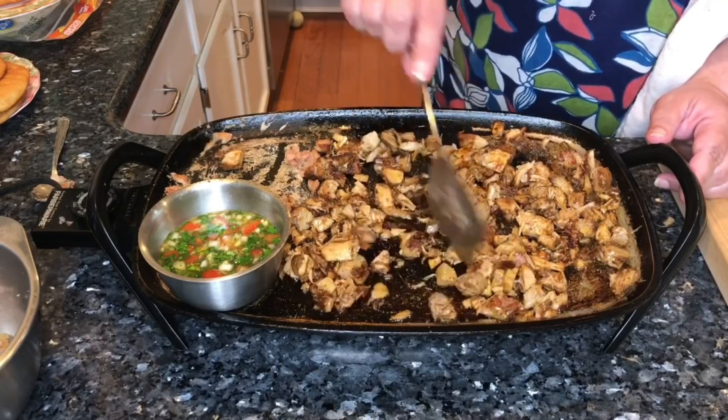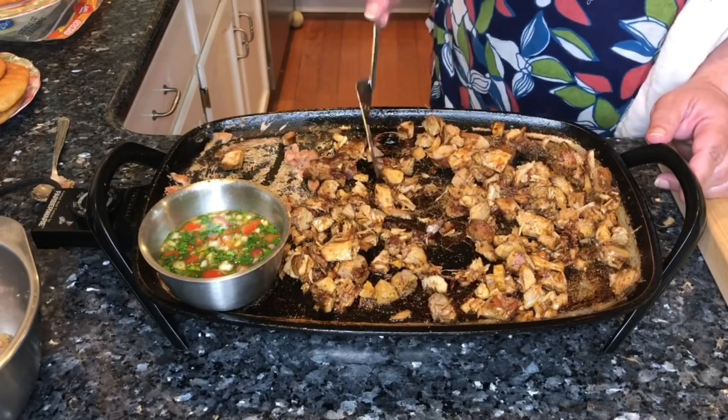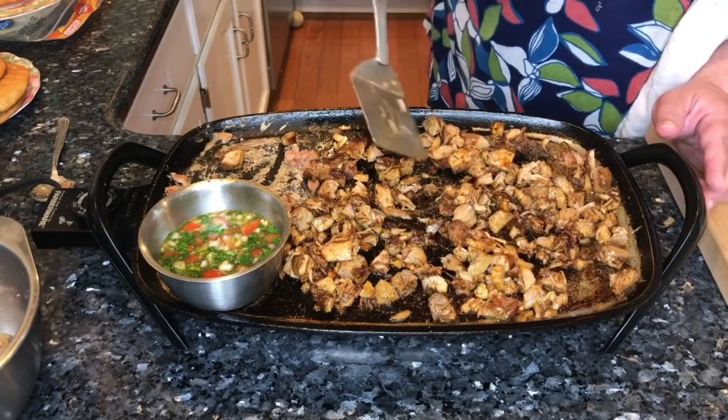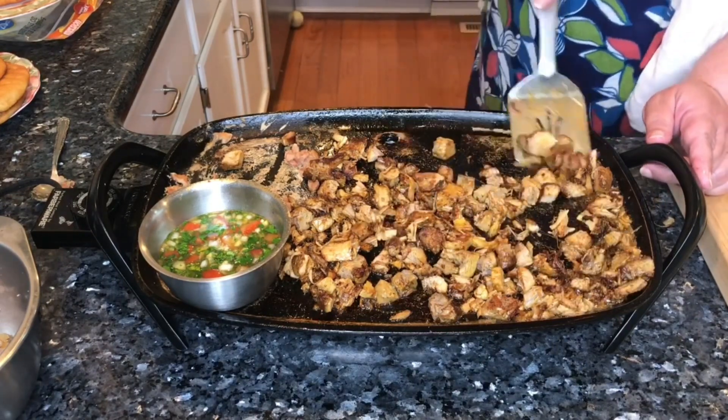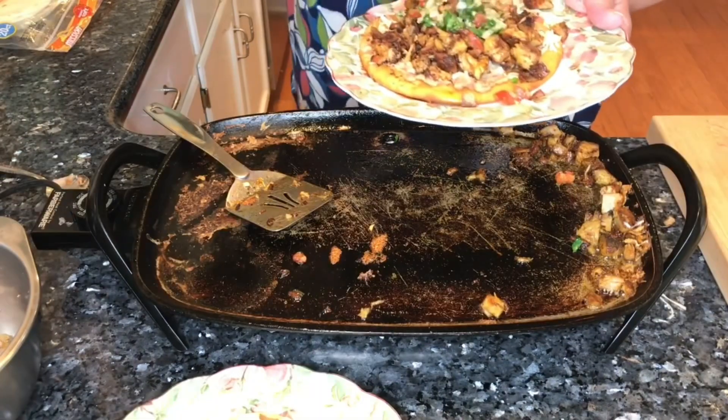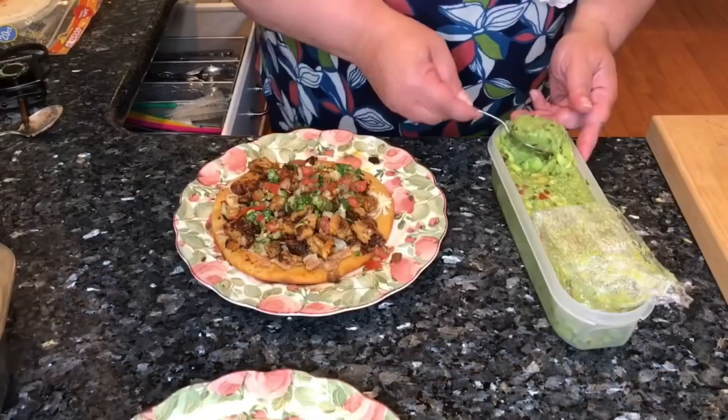To me it's all about that slight crisp edge that's put on them, and then we're utilizing that lard and just keeping the flavor in there, the pico over the top of it.